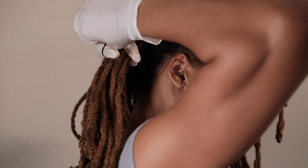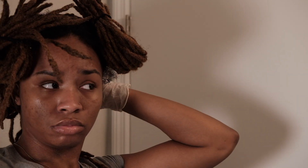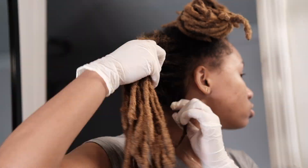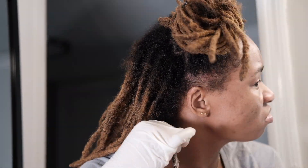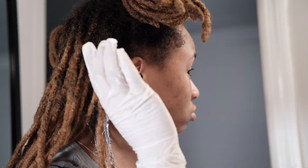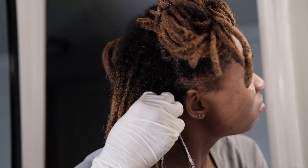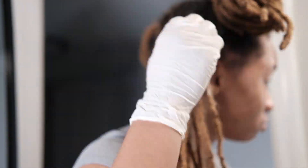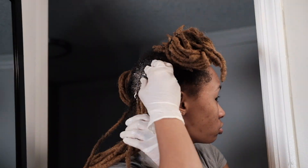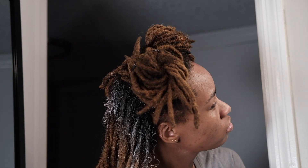Honestly, the process of bleaching my hair is so stressful for me. Every time I do it I'm like, 'I'm prepared to cut all my hair off if this goes wrong.' Now I'm going in and applying the bleach where my natural hair color is, but I'm not going all the way to the root. You don't want to apply bleach to the root first — you want to wait and do that last, because the roots will change color very quickly due to the heat coming from your scalp.